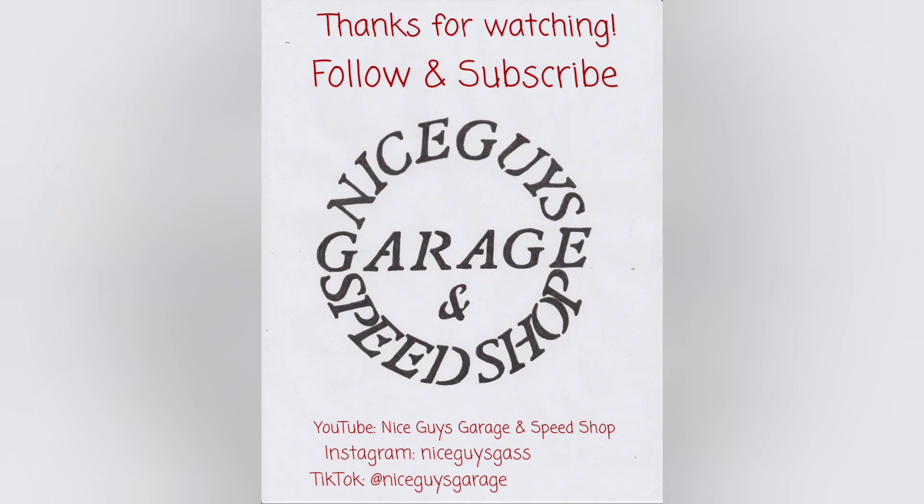Thanks for watching, guys and gals — now you know how to flush a heater core. Comment below if you want to see more of these maintenance minutes. See you next time.